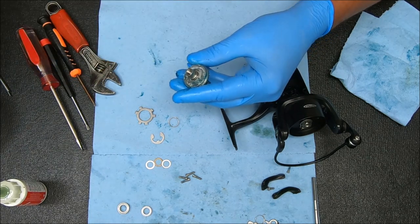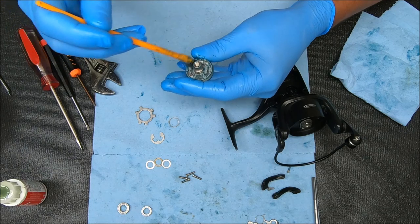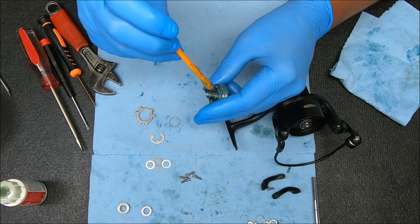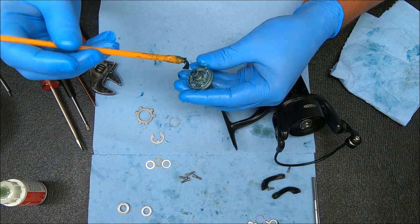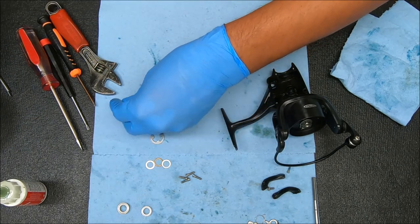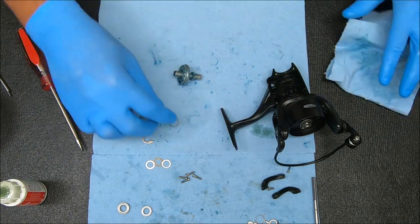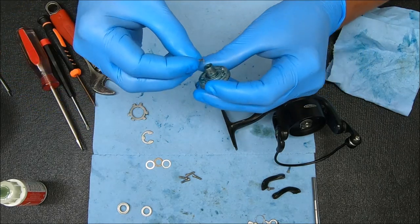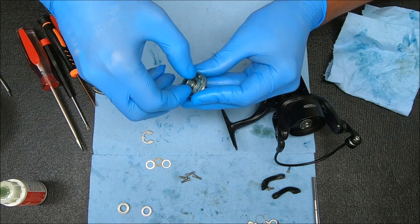As you can see I'm greasing everything here. I'm not trying to put too much grease but I am trying to protect it. Since we're here, we can add some grease inside there where that handle will go. And as I said before, this spring goes in with the longer end — it has like a little hook at the end of it — and it goes inside the main gear like so.